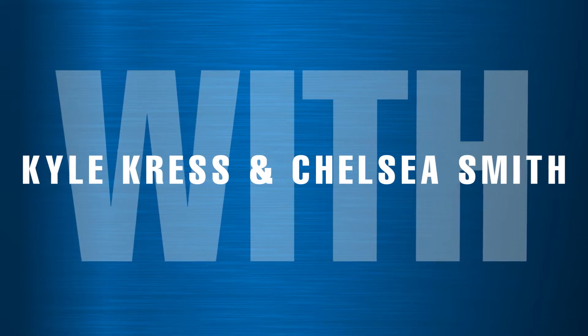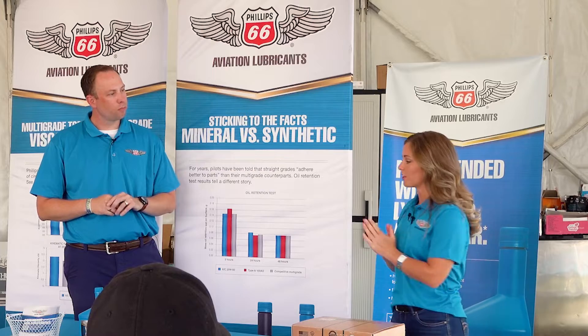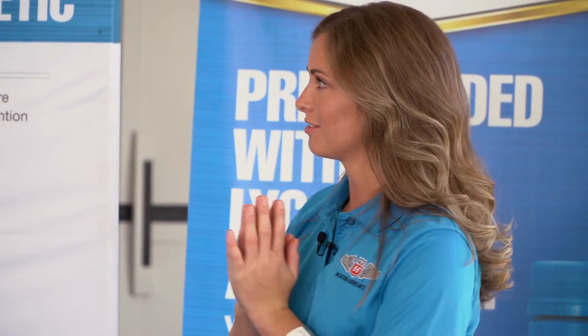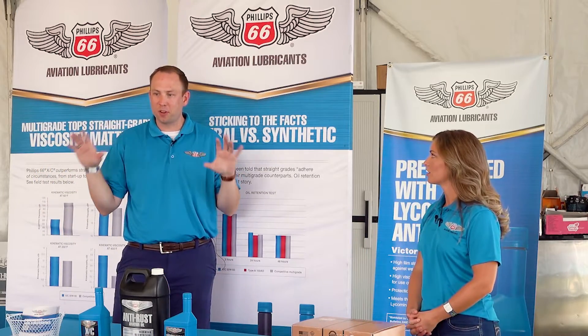One of the things that the Lycoming Service Bulletin — I think it's 1014 — specifically points out towards the end is when you switch from ashless dispersant, and it's the cleaning agent. So if you want to go into that at all — no, that's a great point. I know we're talking a little chemistry here, and this is kind of the fun stuff for me.